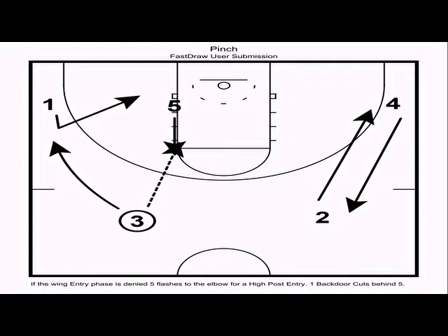If the backdoor isn't there, we want five and three to execute a two-man game — it could be a dribble handoff, backdoor cut, post relocate, or ball screen — we want them working together. If the two-man game doesn't yield a shot, we want five to rip and go to the rim. The rip and go is probably the best action in this offense to get to the free throw line. Just like every action, we want weak-side action — two and four execute an interchange.